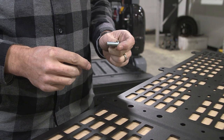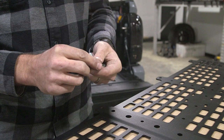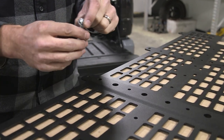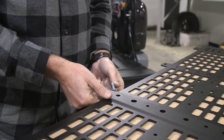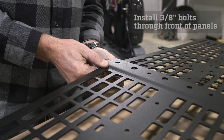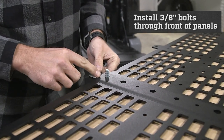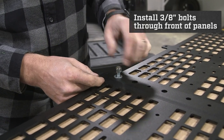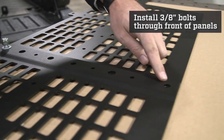So what we are going to do is slide this panel over the top and install our hardware. To begin connecting these two panels you're going to take a 3/8 bolt and a 3/8 washer. Put the washer on the bolt. This is the backside of the molle panel and we want the head of the bolt to be on the front side. Lift up the panel and put the bolt through the 3/8 hole. Once the bolt is through, put the washer on and the nut. We will repeat this step for the middle and bottom holes.